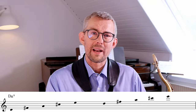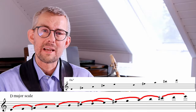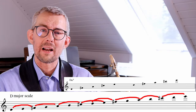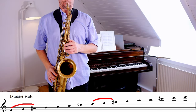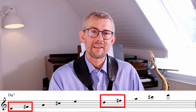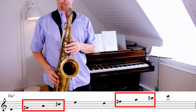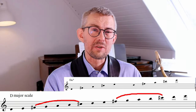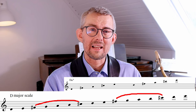Looking at the D major chord and next to it the D major scale, you can see that in between all the chord notes there's a scale note. When I play this, I think the chord notes but I play the scale. The basic rule is: start the line on a chord note and end on a chord note, just adding the scale in between.